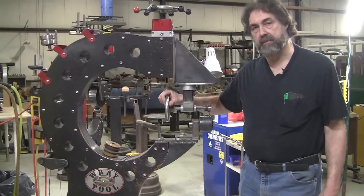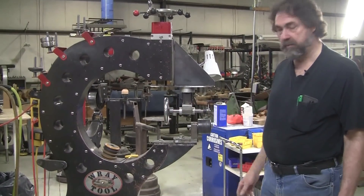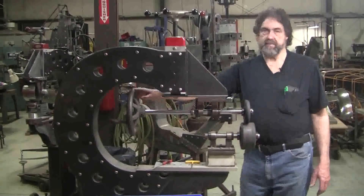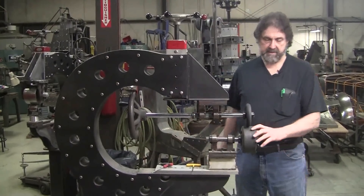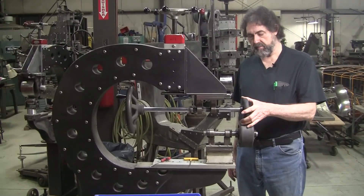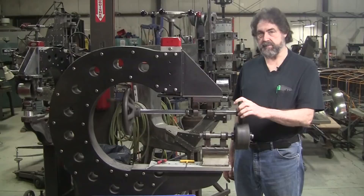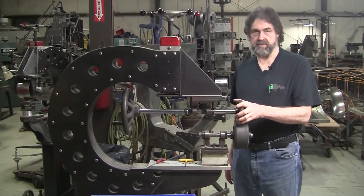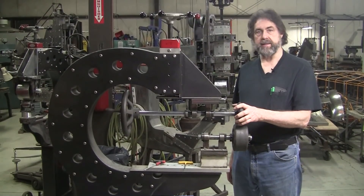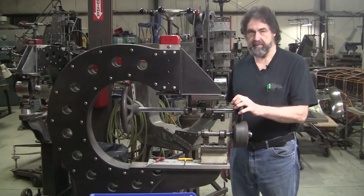I'll show you my other tipping wheel too. Both of these are works in progress, but they both work really good and there's a lot of potential to make them even better. Here's my second tipping wheel which I use for different special operations. As you use tools - whether it be a tipping wheel, English wheel, or whatever - you always find shortcomings, and a tool shouldn't be a finished product. It's always a work in progress.